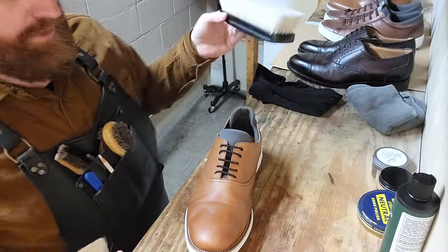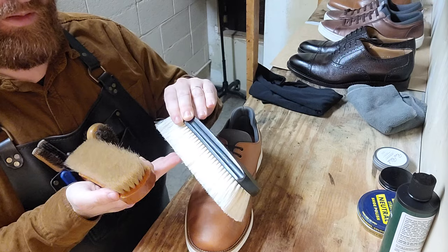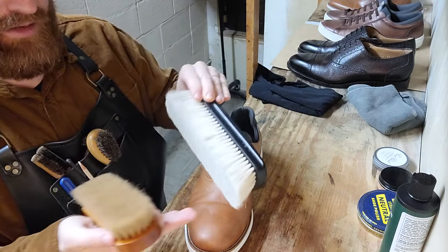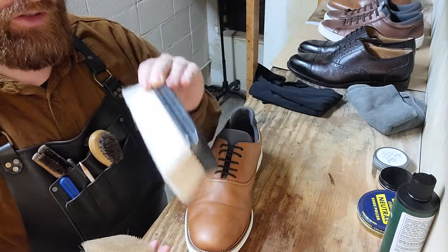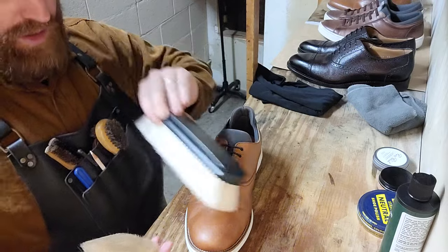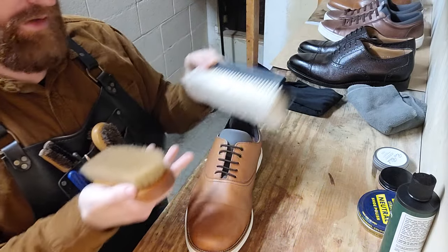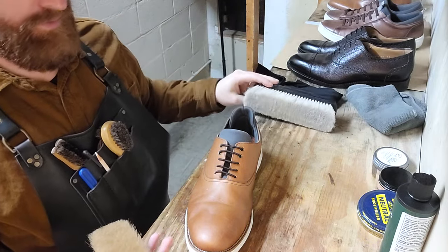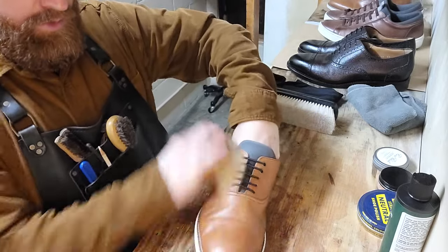If you use your neutral brush, it's going to pick up polish, cream, or dye — whatever you put on there — and then it's going to transfer it onto the next pair. So if I only use this for neutral and then use it a couple of times for brown, it's going to carry that brown. The next time I need it only for neutral, it's going to mess up someone else's shoes. So we want to avoid that and use our brown brush.